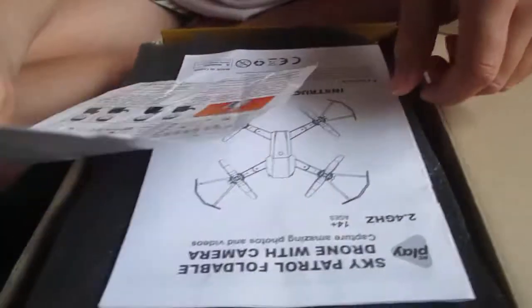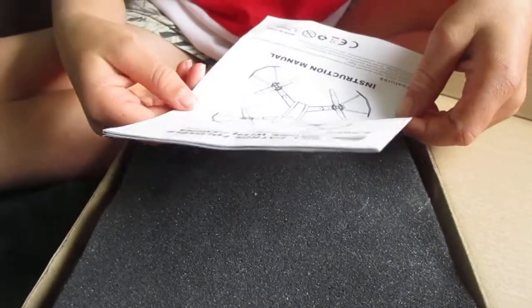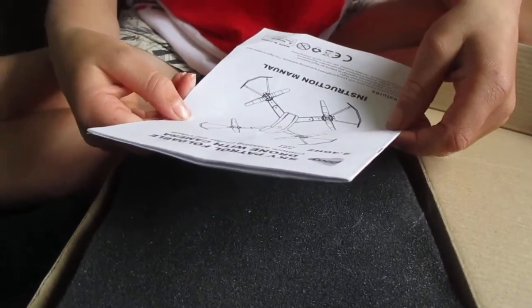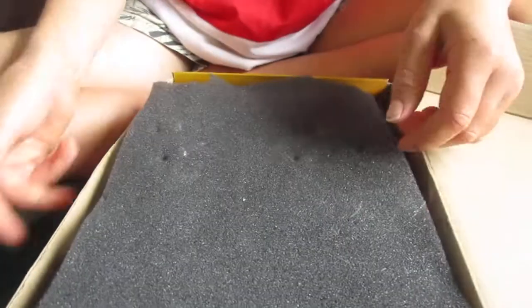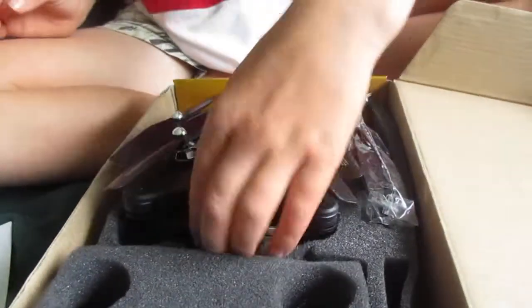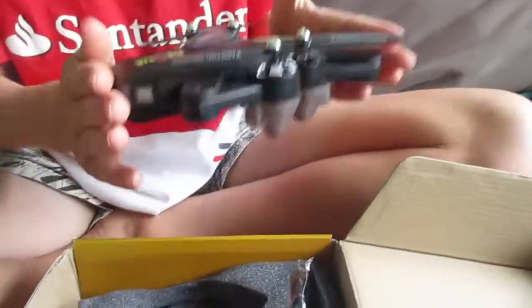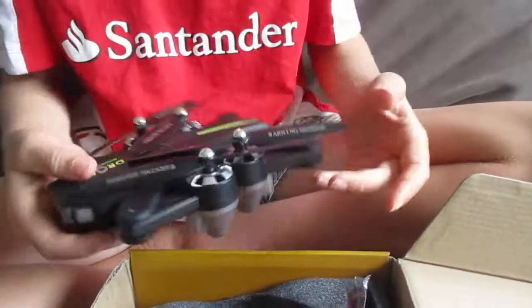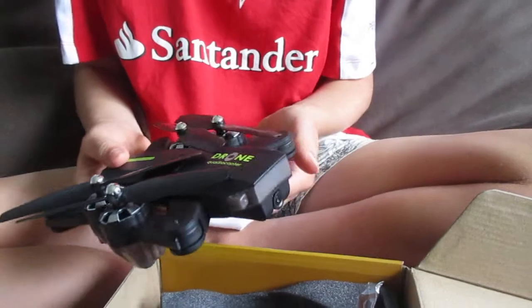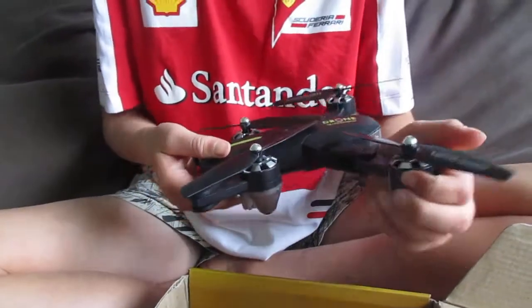Opening it up, on first look we have the app and user manual, then we have the Sky Patrol Foldable Drone with Camera packaging. Here's the drone — folded, it's about this big, so it wouldn't fit in your pocket but it's still quite small. You could easily have it in your bag.